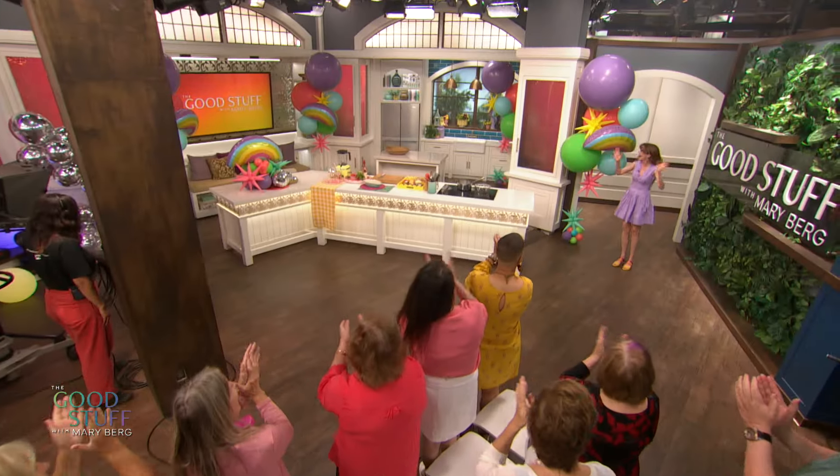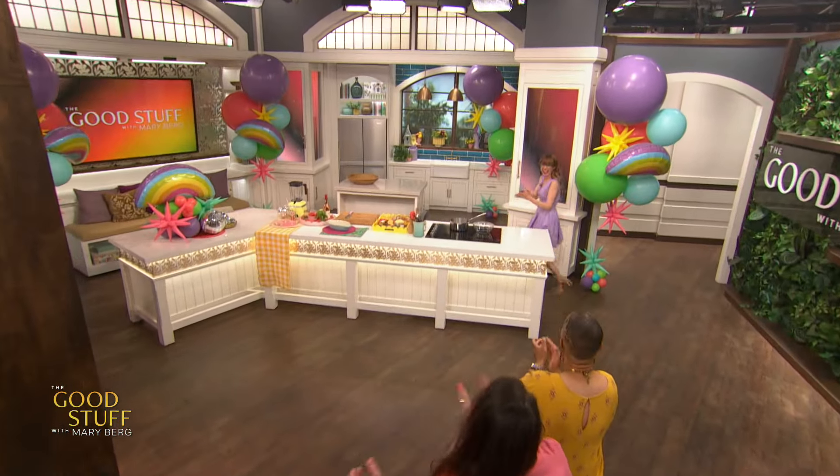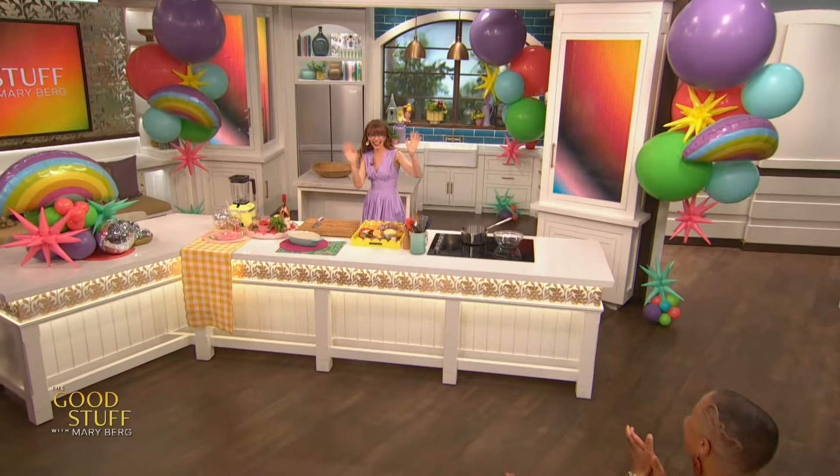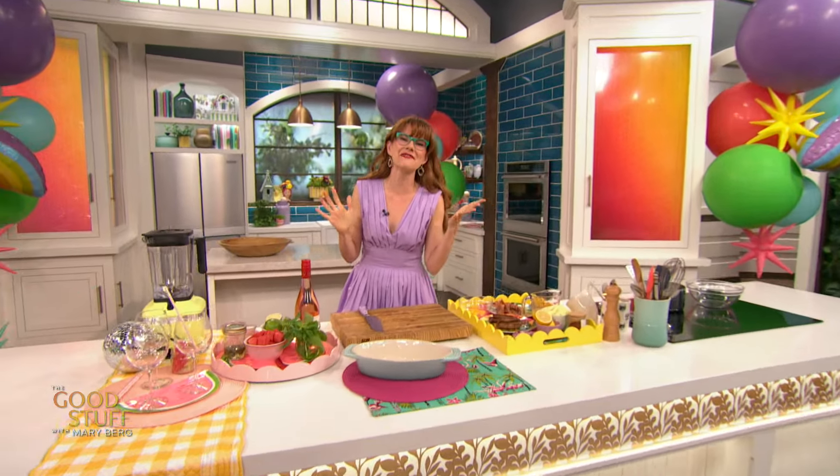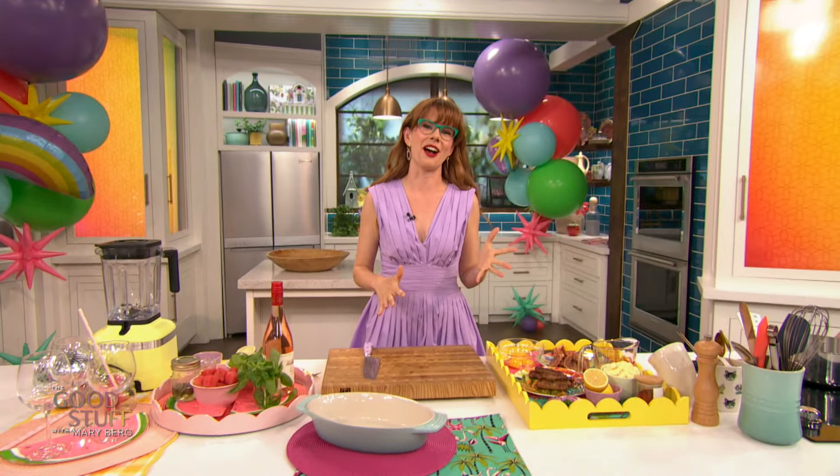Hi everybody! Hello everybody and welcome to the show. June is Pride Month and today, all show long, we are celebrating with our very own Pride Party. I am so excited. It is feeling so full of love in here and I cannot wait to get started. So obviously we're gonna start with something delicious.